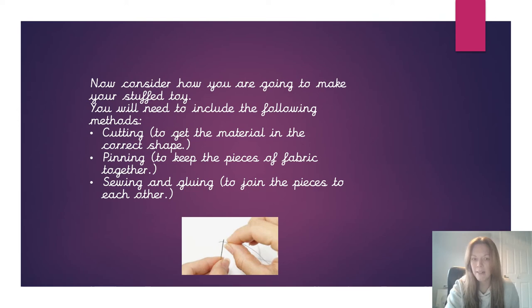You're going to need to pin the pieces of fabric together so that when you're working on them - maybe when you're sewing them - they don't move apart and they're in the right place. And then obviously to join the parts of our Supertato stuffed toy, we're going to be sewing and perhaps gluing as well.